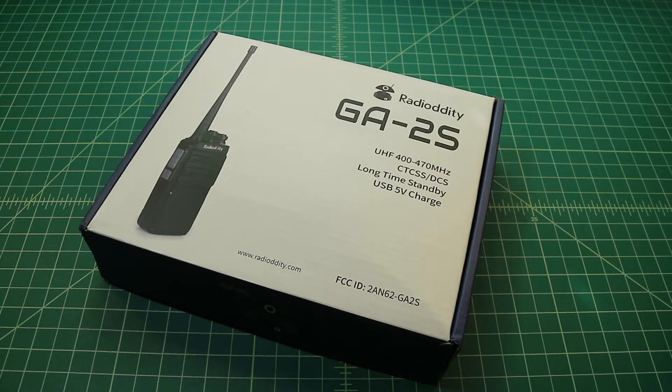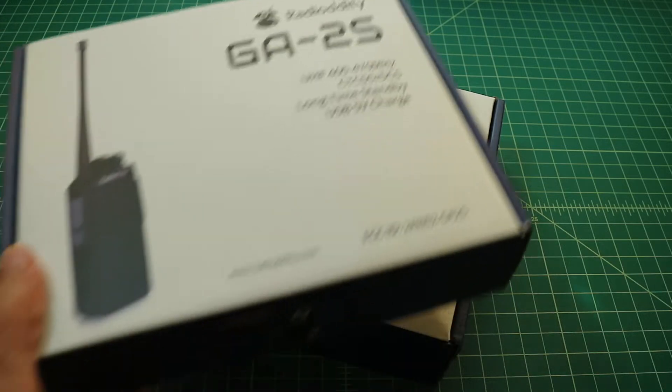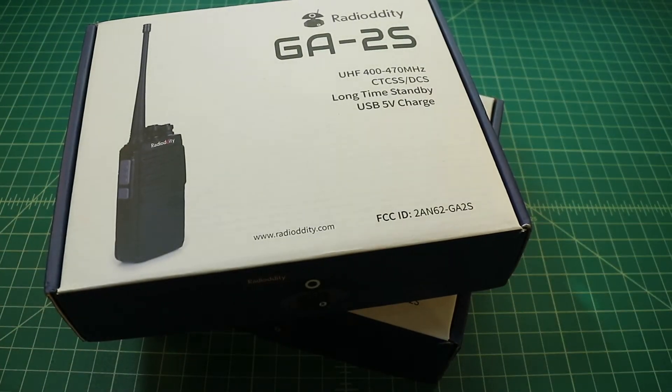So people say to me, hey, what's better than a Radio Oddity GA-2S? And what I tell them is, two Radio Oddity GA-2S's.